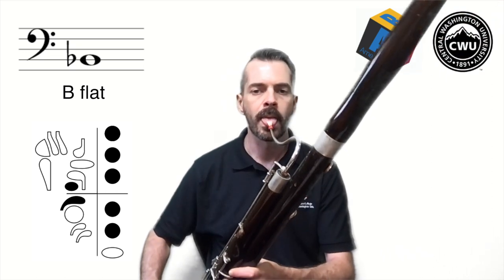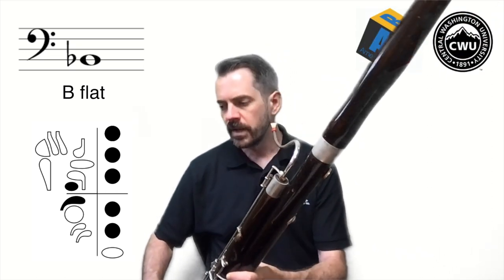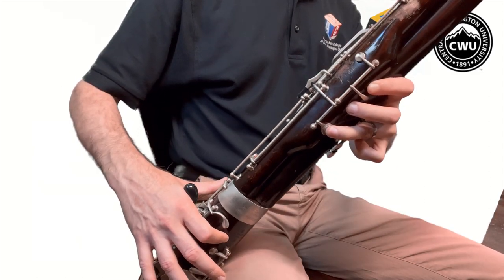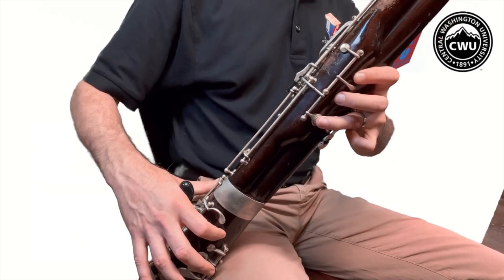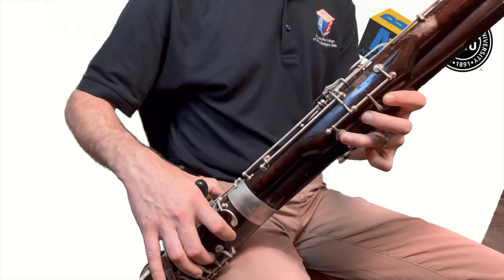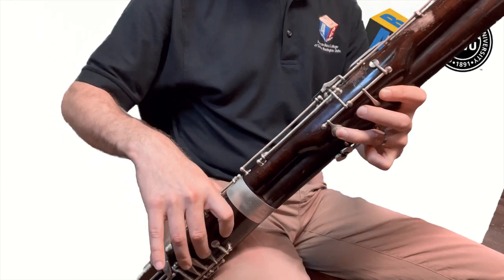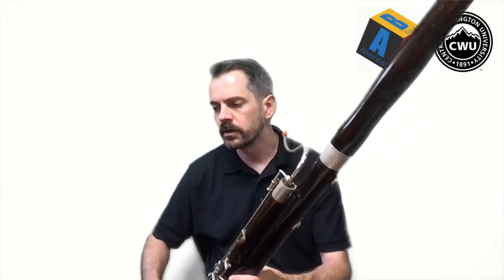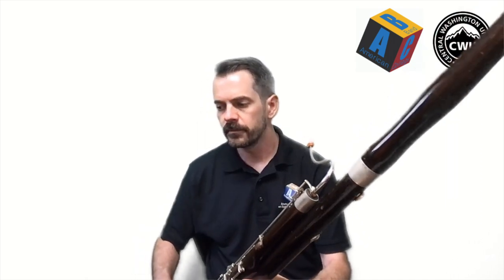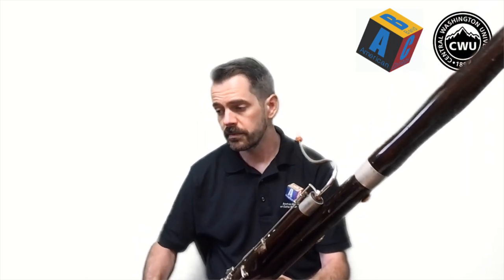Compare that to the B and you'll notice that the B is a little bit higher and the B flat is just a little bit lower. That's what flat does — it just takes a note and makes it slightly lower. So now with this B flat we're going to play Hot Cross Buns again, which we played before.